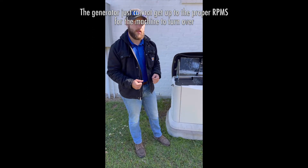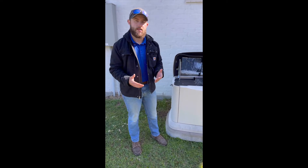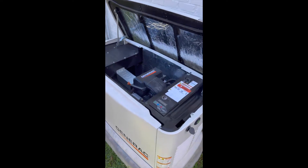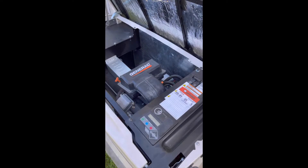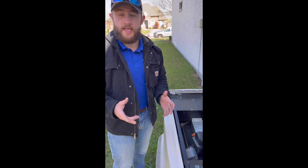That would actually go a little bit like this in the case of a normal day-to-day exercise — it may look like this. Now the generator will attempt six times before it truly pops an overcrank error code. For the purposes of this, we'll allow it to do that.